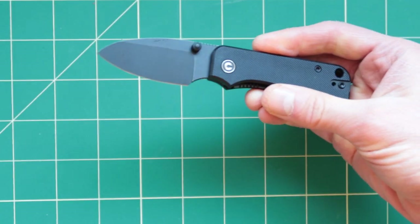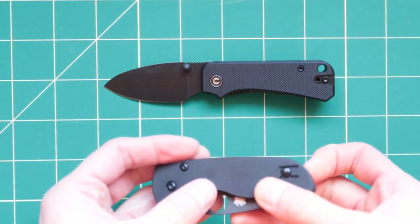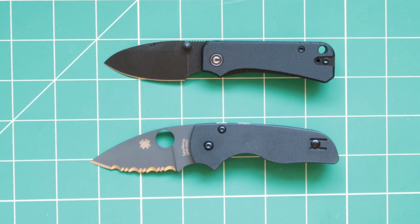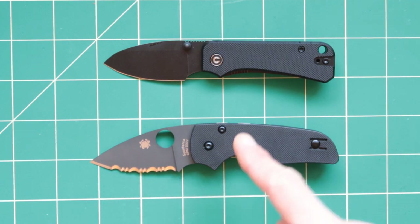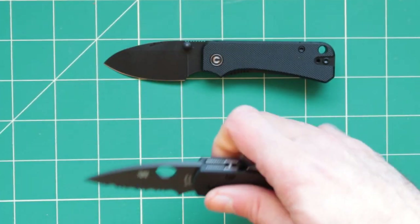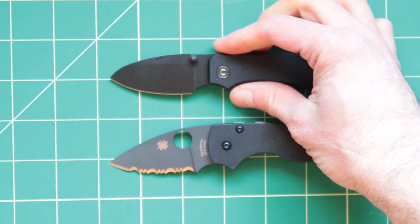Now let's compare to the more expensive Spyderco, which costs almost $150 — the Spyderco Little Native. You can see they are about the same size, but there are a few differences. This one is a straight edge, this one is a serrated edge. This one has a slightly better handle to it — very natural in your hand, really good grip. The Civic is a little bit more miniature. For the price, it's actually a pretty good deal.